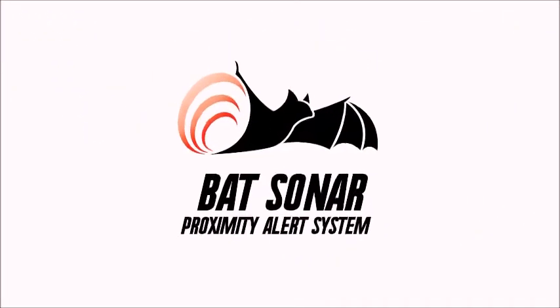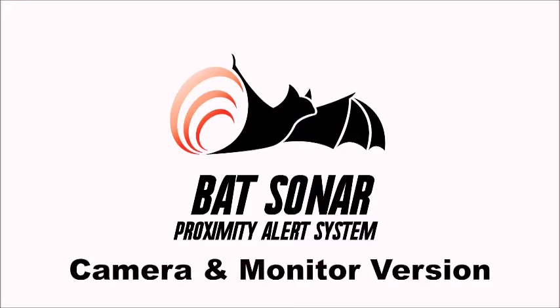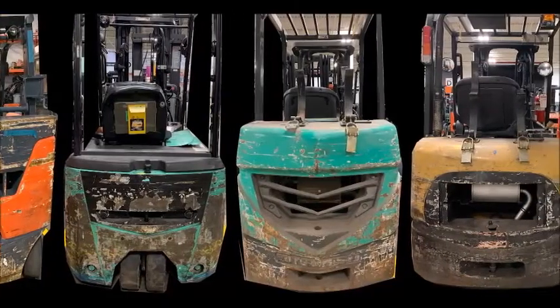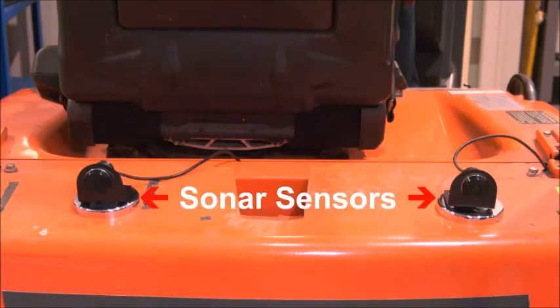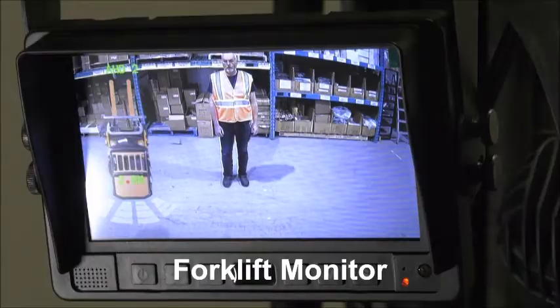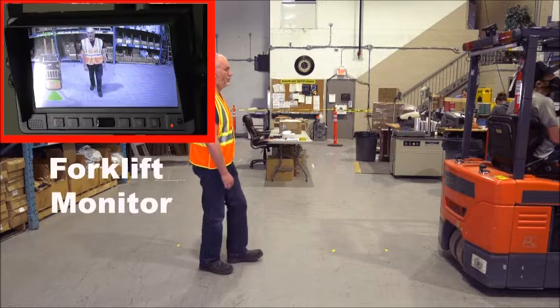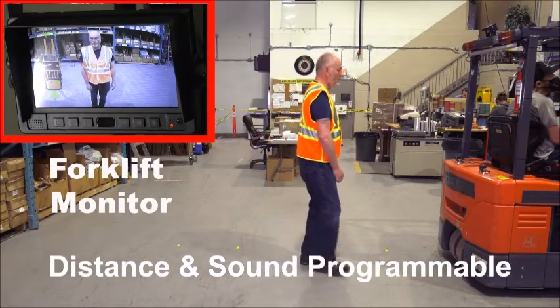That's Bat Sonar, the Orklet Proximity Alert System, camera and monitor version. These counterweights tell a story of the object's hit. Now the operators can see what is behind them. Using sonar sensors with magnets, a camera, and monitor, the operator can see what is behind them. The distance and sound are programmable to the application.